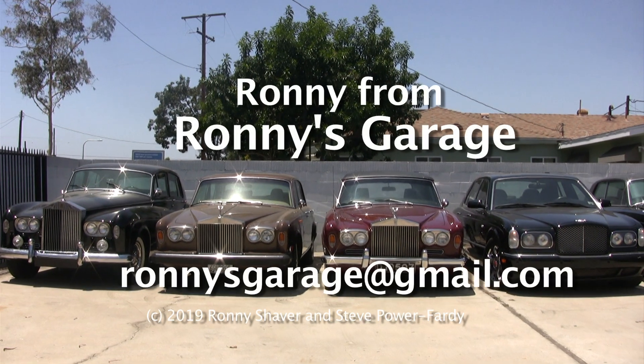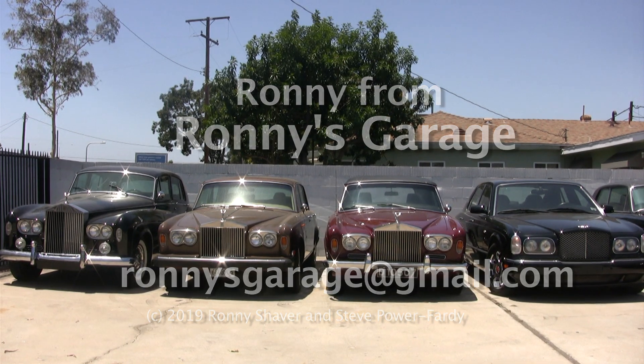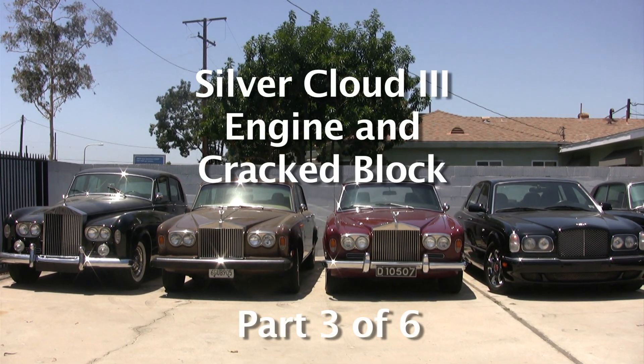Hi, I'm Ronnie from Ronnie's Garage. We're holding our monthly tech meet at my shop and we're going to be talking about a Silver Cloud III engine and a cracked block.